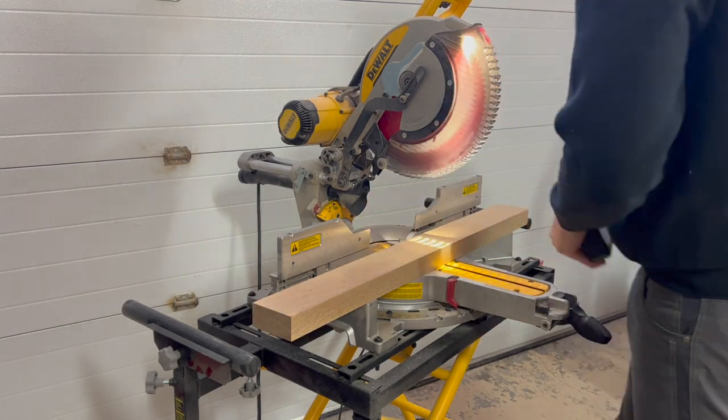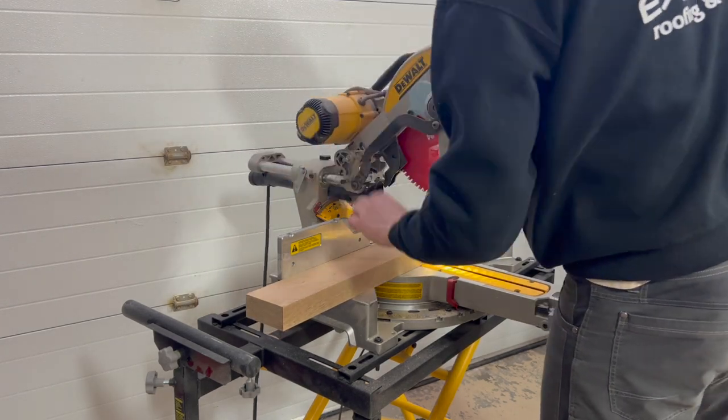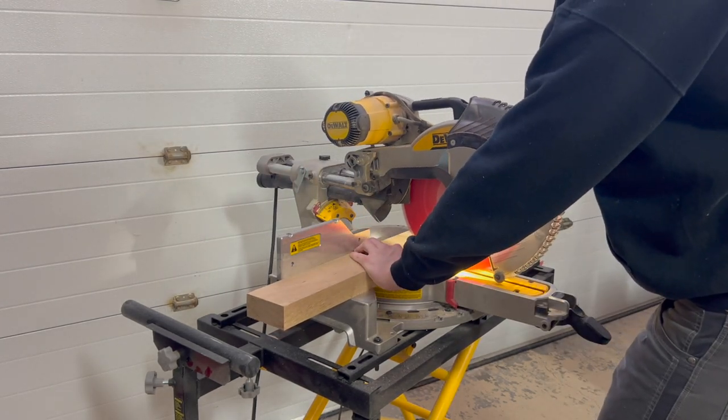This is white oak material here, and here I'm cutting a piece in half for my feet.